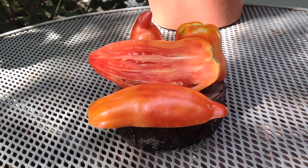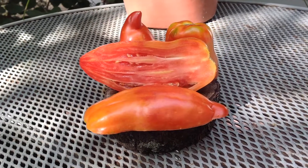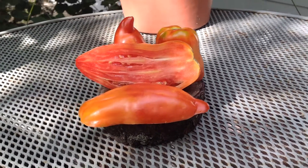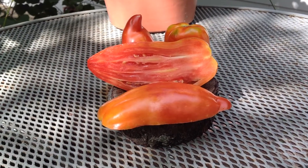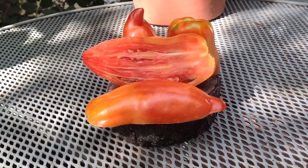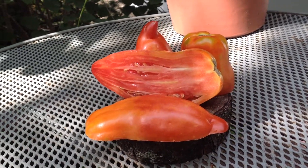Gilberti Red Paste — Gilberti, one of the two, either name is fine. This is a paste tomato, so the name says it all. These tomatoes can be up to five to six inches long, and the vines are really prolific. They're relatively early for such a big paste tomato.